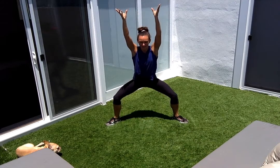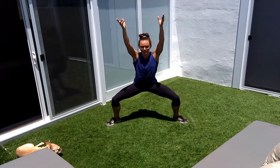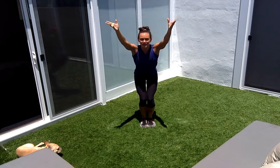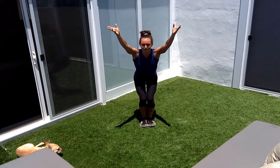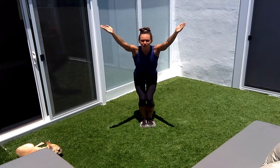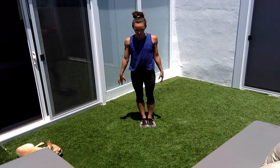Jump it out. You're going to hold it out and tap — tap ten down to one, then hold it down for ten, going as low as you can. Jump it in, same thing: feet together, feel those inner thighs, tap ten down to one. Then hold it down for ten — two, three, four, five, six, seven, eight, nine, ten. Shake your legs.